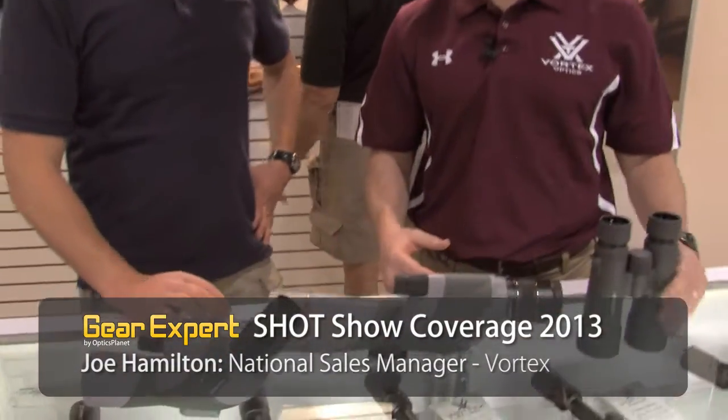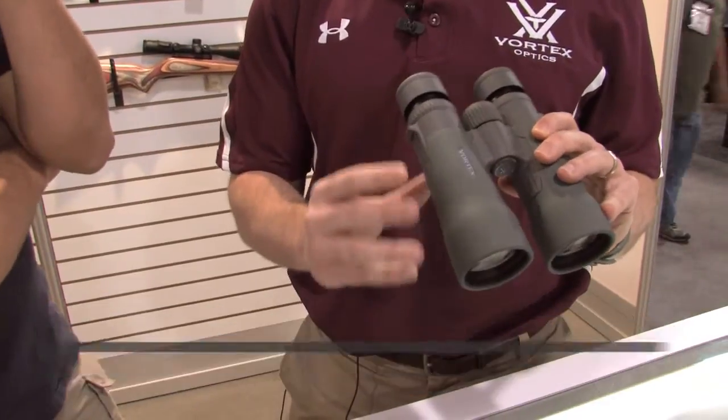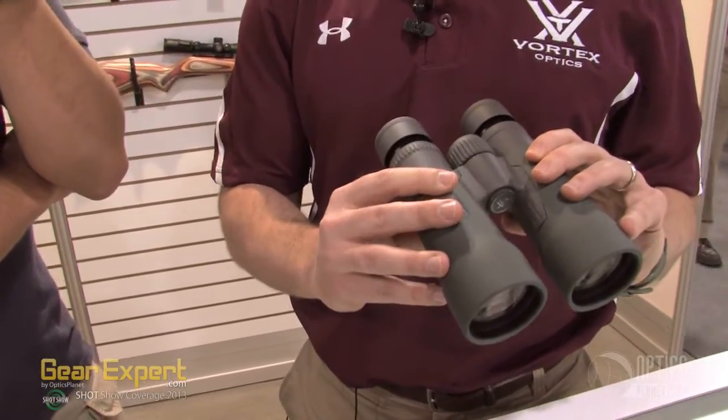Yeah, so the Razor HD series — we kind of filled out the line this year a little bit. I'll start us off with our Razor HD binocular. Last year we introduced the 42mm, super flyweight, lightweight. In keeping with that, the 50mm are extremely lightweight. They're actually the lightest weight 50mm binocular in the premium binoculars out on the market.